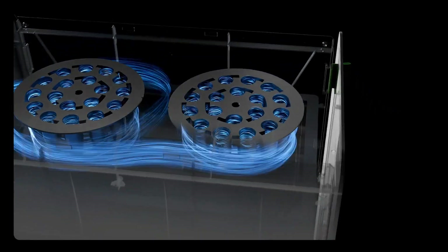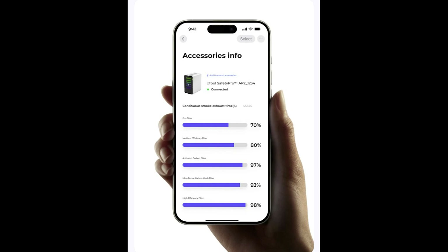Another cool feature is the filter life cycling monitor on your cell phone. You can monitor it, and it will automatically adjust based on the different material you're using — how long it turns on or off. You can also manually adjust how long you want it to stay on after your cut is done.